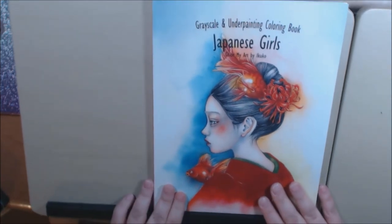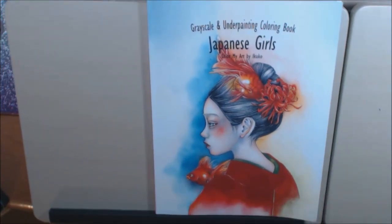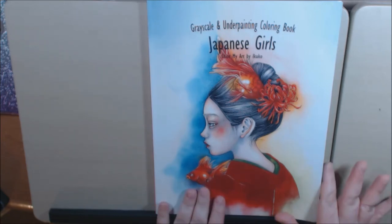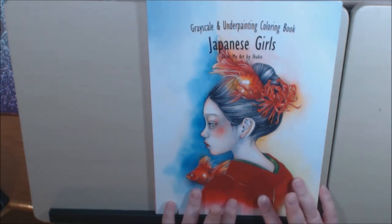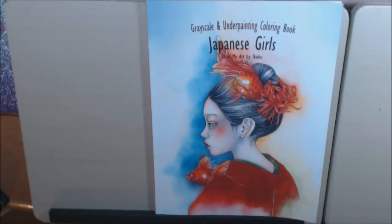I hope you enjoyed this video. If you have any questions or comments please leave them down at the bottom. I will post a link to where you can purchase this book. It's called Japanese Girls Color My Art by Ikuko — a really beautiful grayscale book. Please like and subscribe, and if you have any questions or comments I will be glad to answer them as best as I can. Thanks a lot, bye-bye!